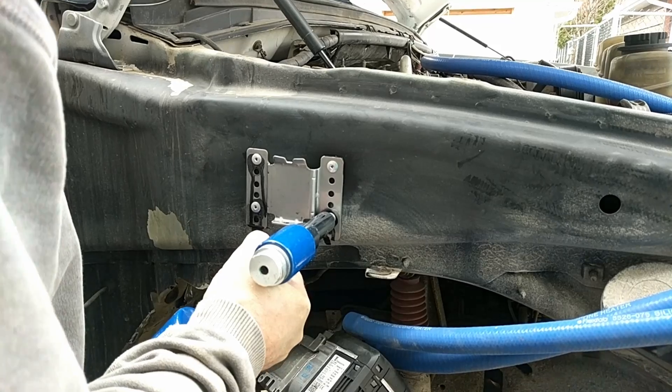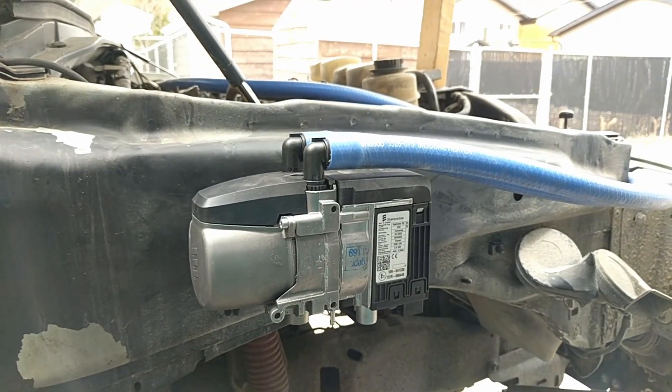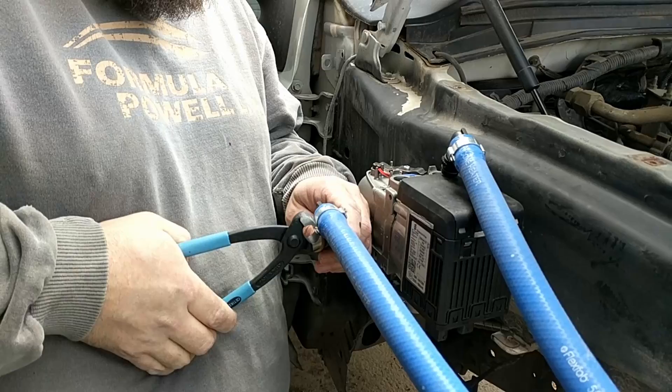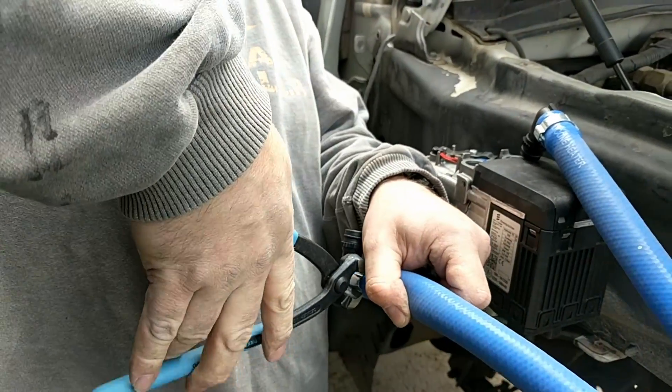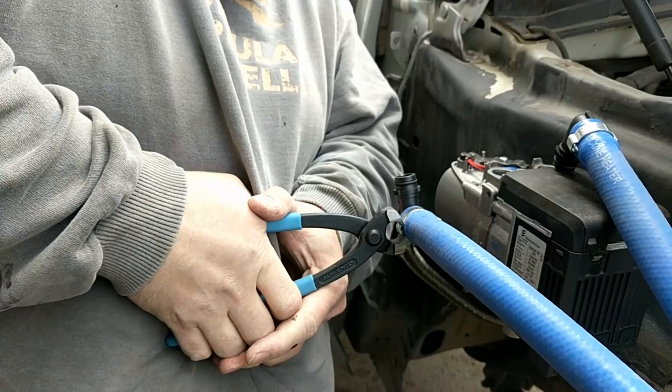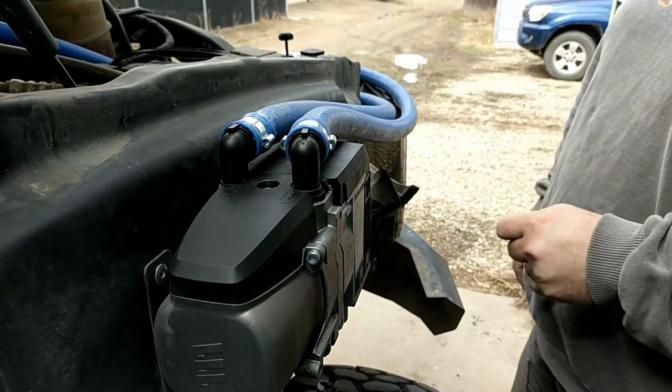I'm sure some of you were wondering why I only had two rivets — thanks for the camera work there, Kara. I used Oetiker clamps, which are single-use, but I feel they're superior to a cheap worm drive clamp, so I used those.